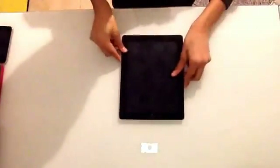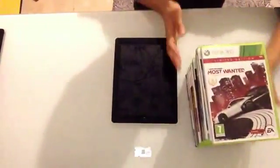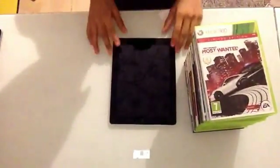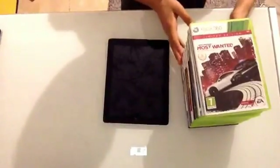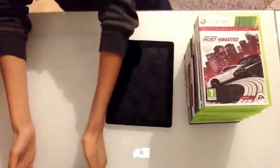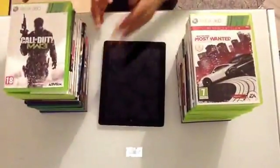So what you need first is an iPad, of course. Second, you need CD folders — you can use boxes but just use CD folders. If you're using an iPad 2, I recommend using 15 CD folders per side, so you need about 30 CD folders total.